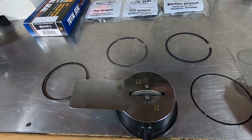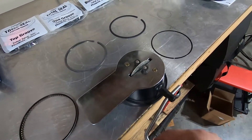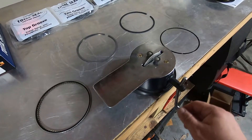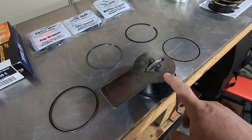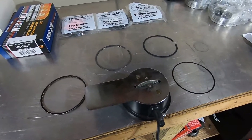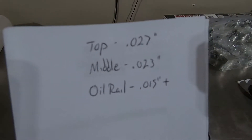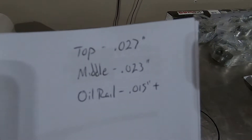We're using a 4.125 DSS racing piston with a 19cc dish. I have this manual ring filer — it takes a little longer but it gets the job done. Make sure when you file your rings to always creep up on the proper gap. Since we're naturally aspirated with no spray or boost, we'll look up Total Seal's gap sheet for the Max Seal top rings and use those specs to set up the rings in the bores.